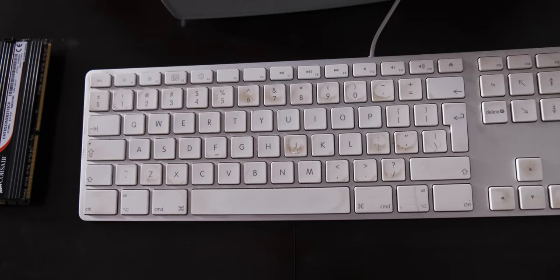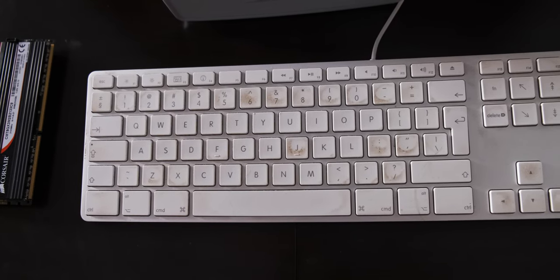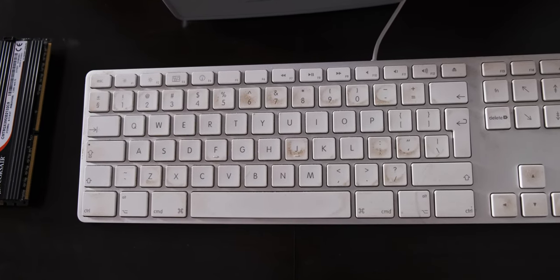If you need media keys, it does have alt and then the F keys for pause, louder, softer, next track, and so on. One of my biggest problems with it is that it doesn't have a backlight — you could have had a subtle white backlight on this keyboard and it would have been really nice, because it makes it difficult to see the keys at night. I don't need to explain why a keyboard needs a backlight.